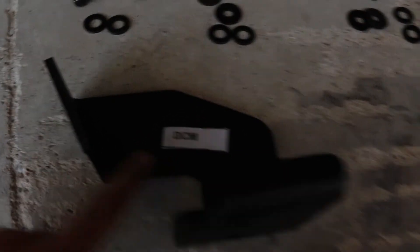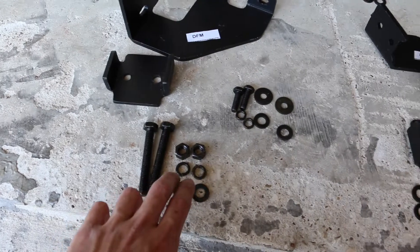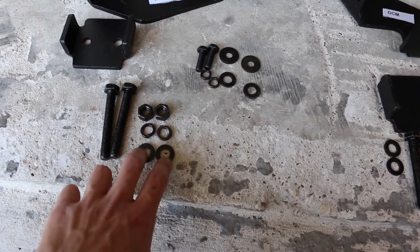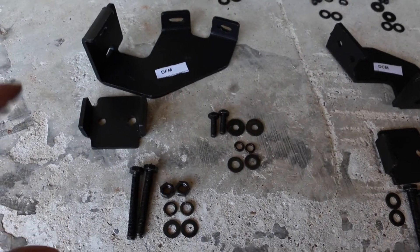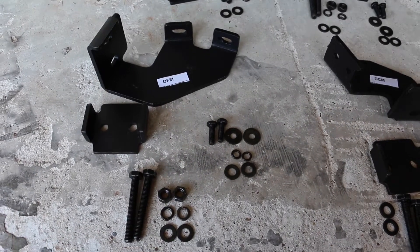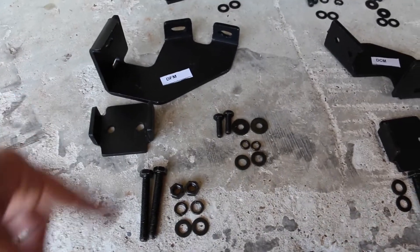Anyway, time to get to business. I'm going to show you everything that needs to be laid out and what goes where. It's really easy to understand: you've got driver front (DF), driver center (DC), and driver rear (DR) — front, center, rear. For each bracket you'll need two long bolts, two hex nuts, two lock washers, and two regular washers. Same thing for the small ones. Go ahead and take a screenshot or pause the video and set this exact same pattern up for every single bracket.